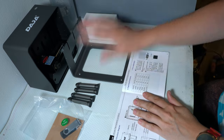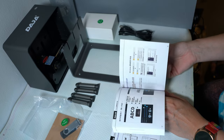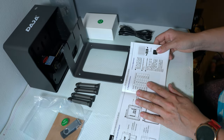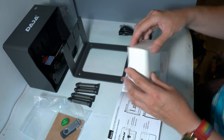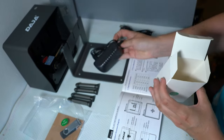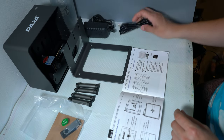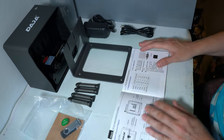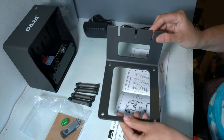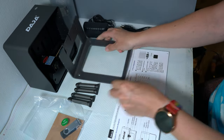I got everything out of the box and I've been going through this booklet. There's a lot on the software but absolutely nothing on the hardware. This is the power cord — not a cord. I love when they do that.